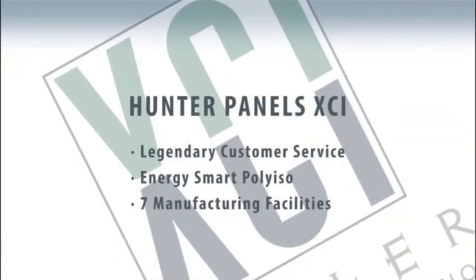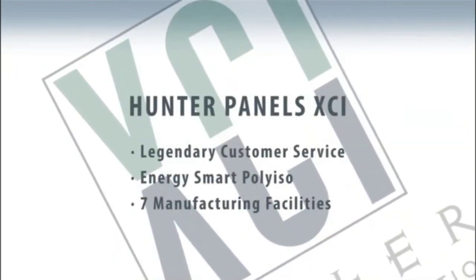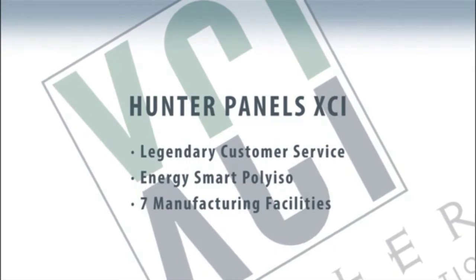One of the biggest benefits of Hunter Panels is our legendary customer service. Serving the United States out of seven plants nationally, the XCI 286 product fits into the mix and can be ordered with any and all other Hunter Panels XCI products across the country, making it an easy choice to do business with Hunter.